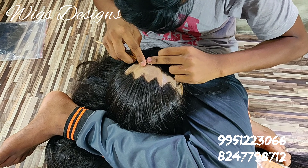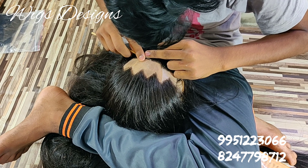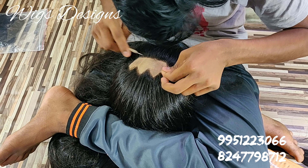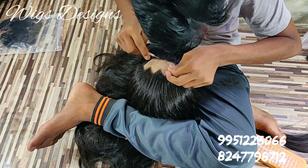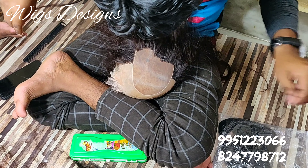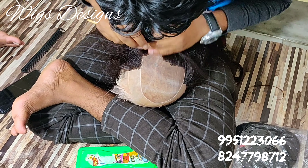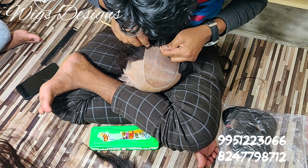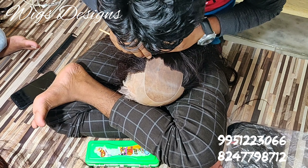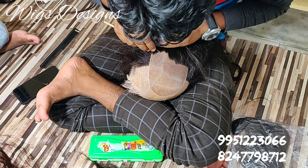We are doing hair filling to the wick. One hair has been knotted to the base — this is one wick, and this is one more wick. It will take around 5 to 7 days to prepare one wick. Everything is manually done here, 100% Remy hair.